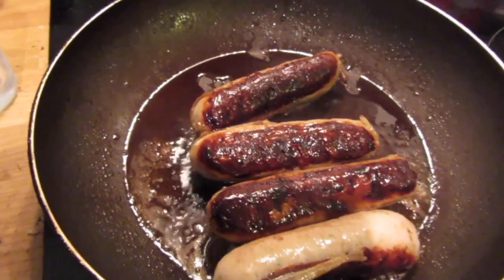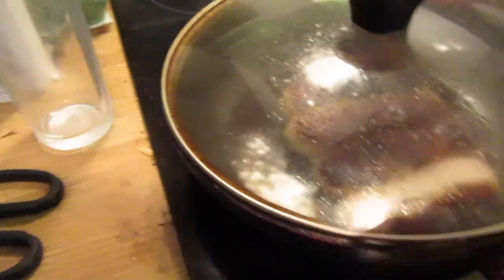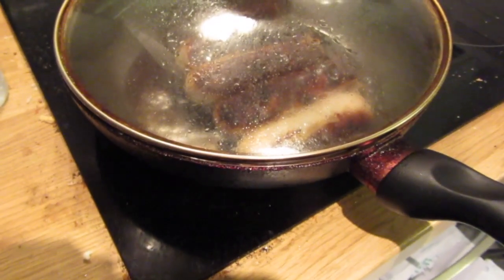Now you can probably see there I've already turned the sausages. Just had a visit from the local fire service doing an assessment — apparently they had an incident nearby, just checking that everyone's okay and everyone's got smoke alarms fitted. Anyway, back to our usual scheduled program.